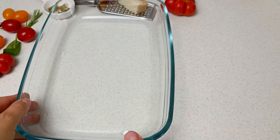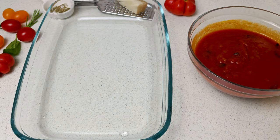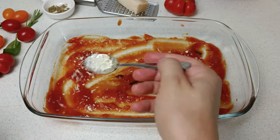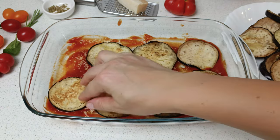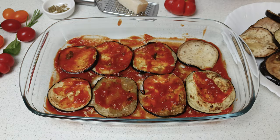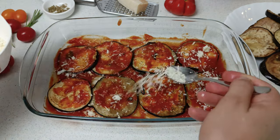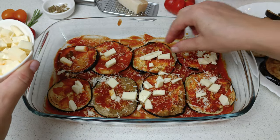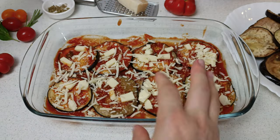Now we will assemble the eggplants and prepare them for the oven. To start, we need the sauce that we just cooked. We spread a few spoons of sauce on the tray, followed by some grated parmesan. Continue by placing the first layer of fried eggplants. Add a generous spread of sauce over the eggplants and continue with another layer of parmesan plus a layer of diced mozzarella. For extra flavor, add some grated mozzarella to cover the entire surface.